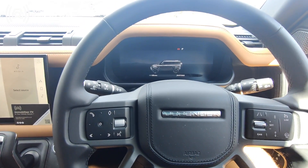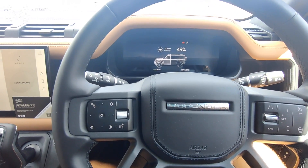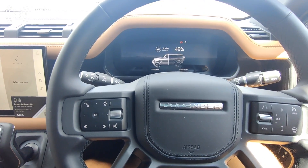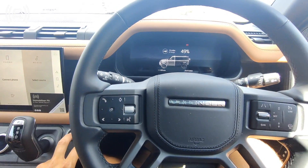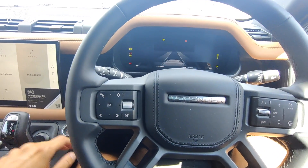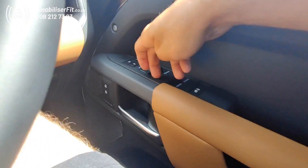If the customer wants to take this in for a service, they'll take it back to Range Rover, and they obviously don't want to give them the code or the phone. So what they'll have to do is put it into service mode. With ignition on and foot off the brake, disarm the system to authorize that it's you.